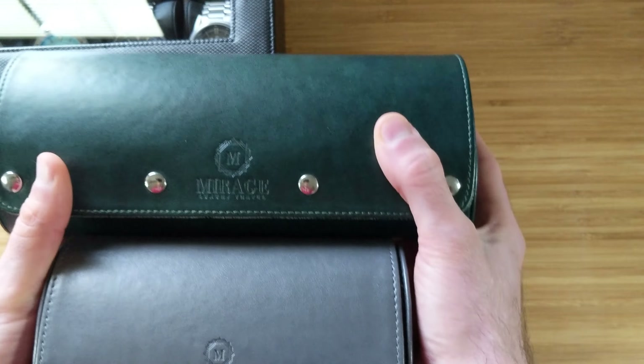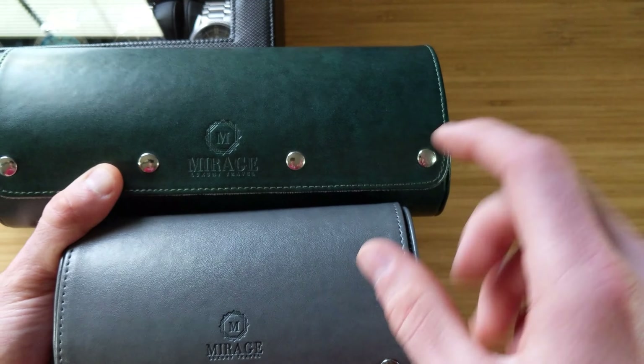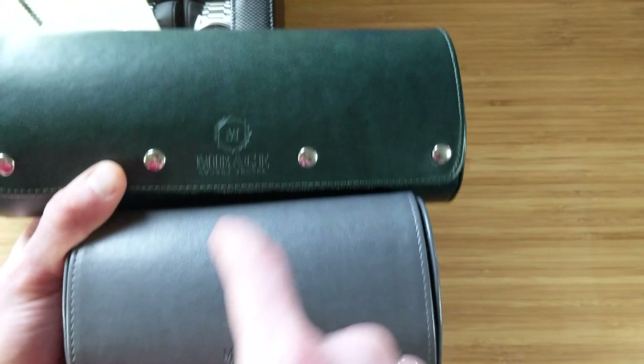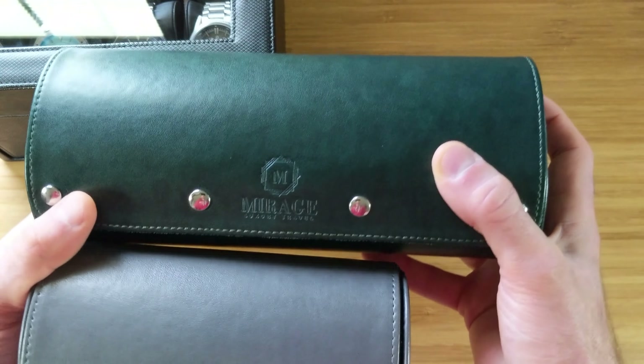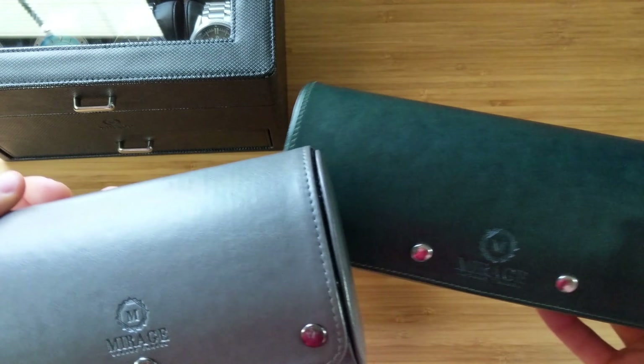Prices vary depending on sales — these are frequently on sale. Roughly, the single watch roll retails around $50, then it jumps to around $60–70, and the six-watch roll goes up to about $100 retail. I'll have a link in the video description if you want to check any of these out.